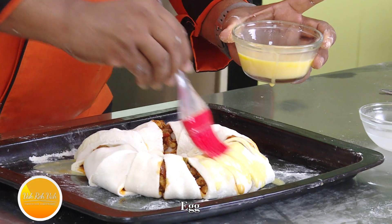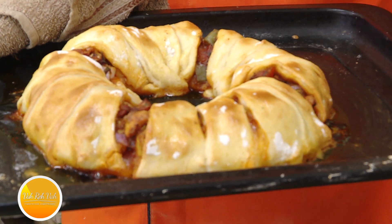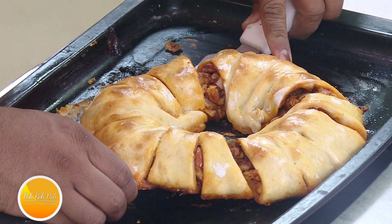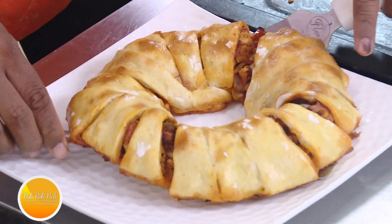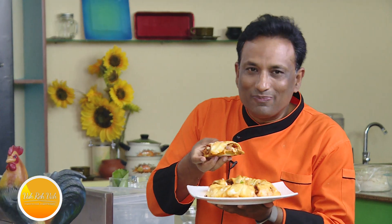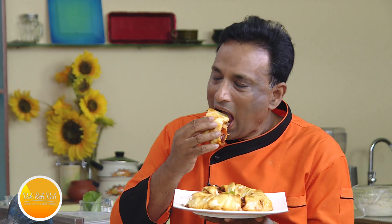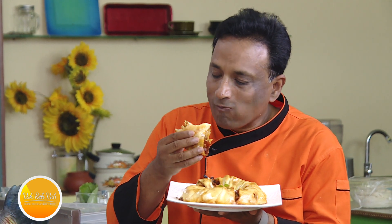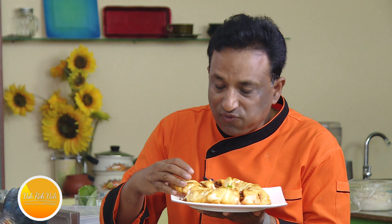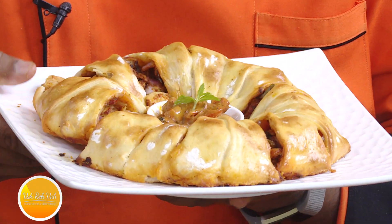Bake at 180 degrees centigrade for 25-30 minutes — this should be perfect. Give an egg wash on top of the dough for that shiny texture we love on bread. After around 25-30 minutes, the dough has got a nice perfect color and the aroma is just awesome. Be careful — look at it, it is perfect! Very simple, very easy. Every bite — look inside at the nice stuffing of chicken and the nice sauce. It's really hot and piping hot, and the stuffing is just perfect.